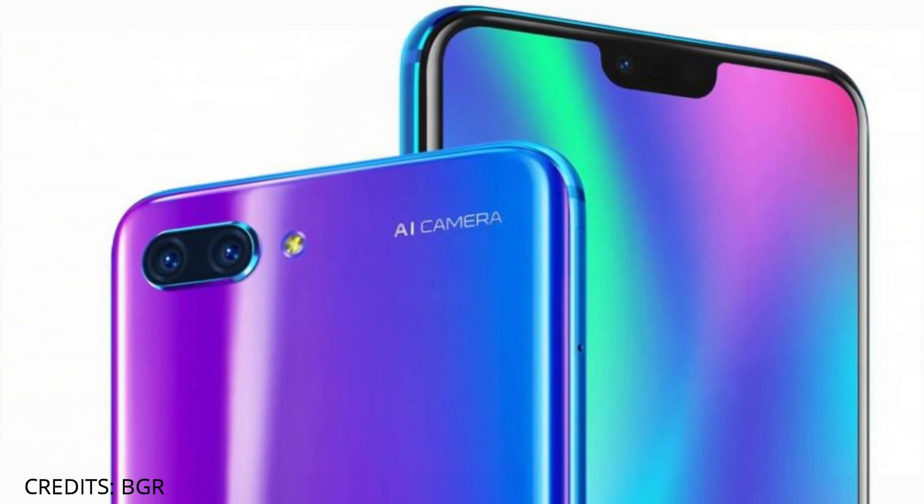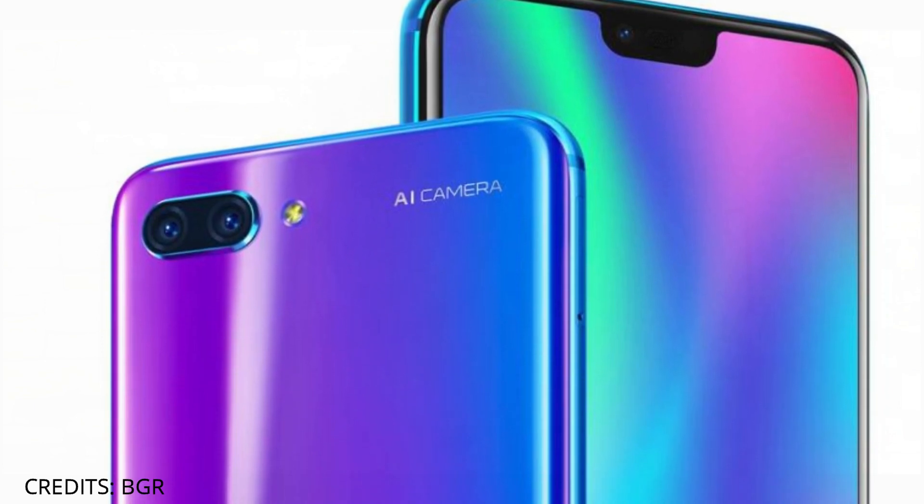First of all, we will talk about the screen size: 5.84-inch, 19:9 aspect ratio, IPS LCD panel.